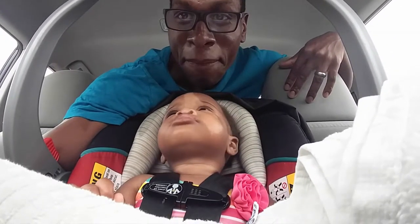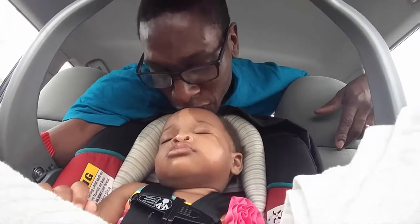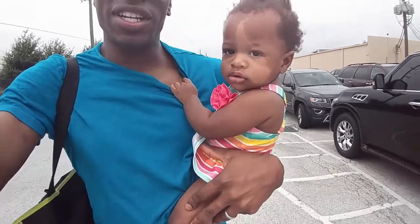We just made it up here to Skylar's swim class. You can see she's kind of tired right now, but it's me taking her to class because mommy was a little sleepy. I had to get out for work. So Skylar, you ready to go? She's awake and ready to get up in this class and get her swim on. She's got a swimsuit ready to go — mama got her all ready and looking nice.